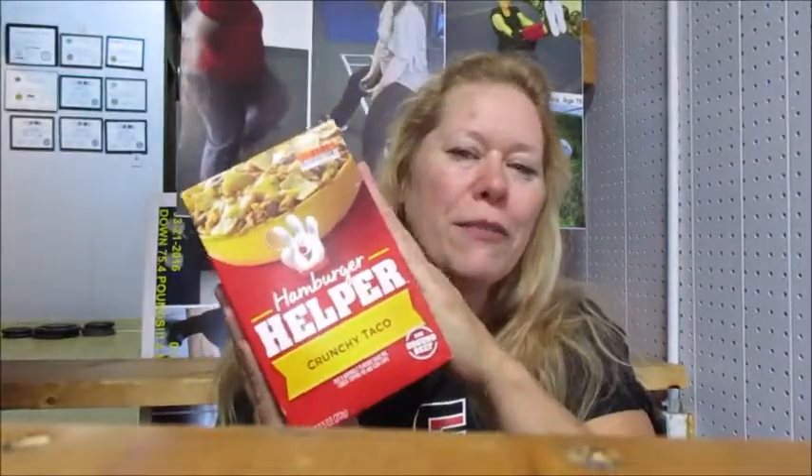Anyway, nutrition class for the day. Not going to do a workout today, doing nutrition. How many of you have this or have had this in your cupboard? People wonder why I have it here, and I actually used it for my nutrition classes.